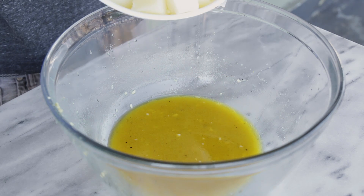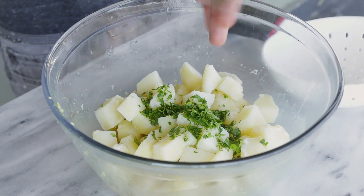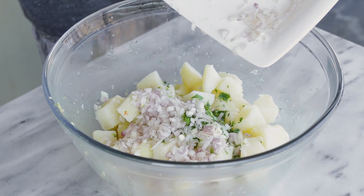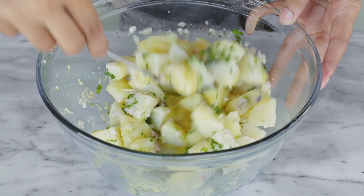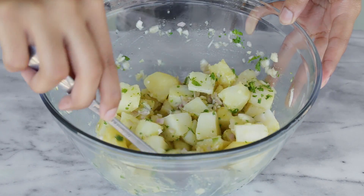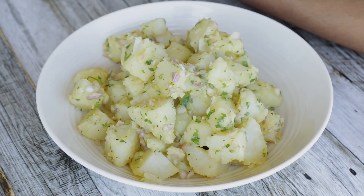Once the potatoes are cooked, drain them and add them into the vinaigrette mixture along with some chopped parsley and the shallots. Gently mix with a spoon until they soak up all the vinaigrette. Let it sit for 10 minutes so all the flavors marinate and taste better. Then transfer to a plate and it's ready to serve. This salad is so easy, so flavorful, and it's one of my favorites.